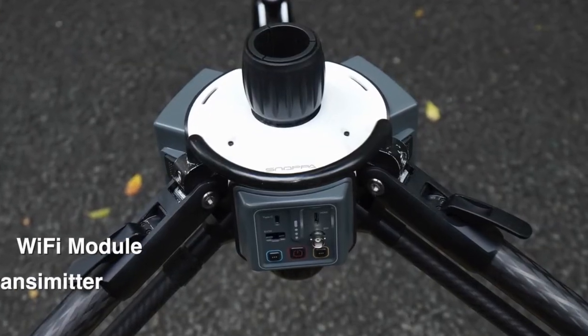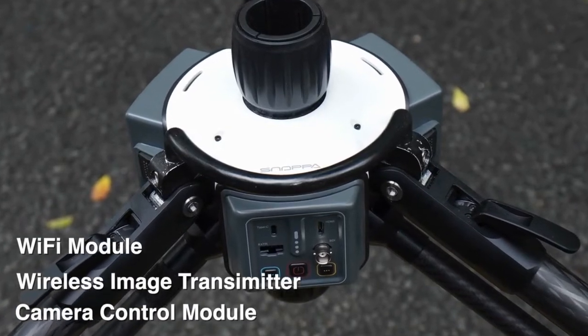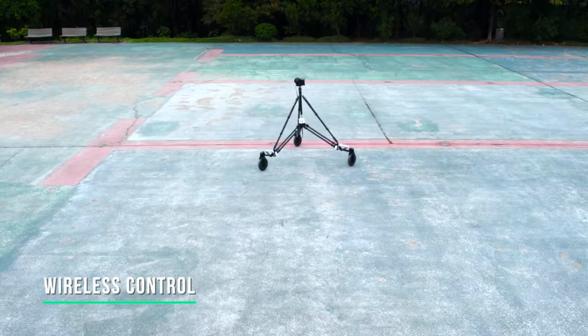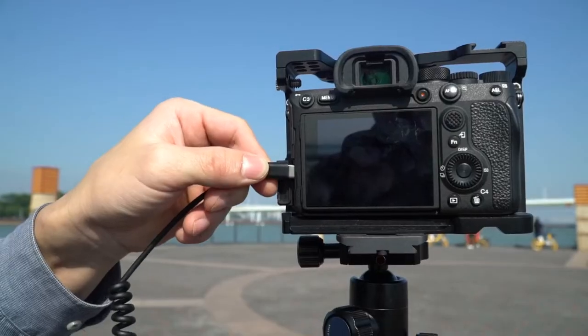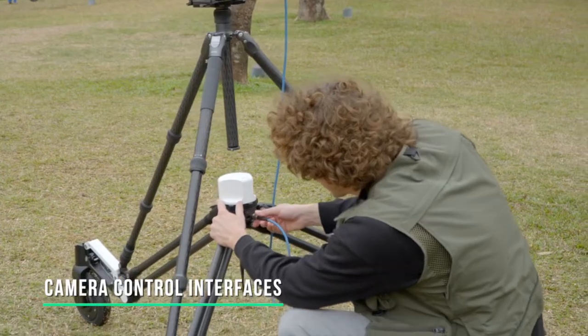Rover has a built-in Wi-Fi module, wireless image transmission module, and camera control module. The operator can use a tablet or a phone as a wireless console to remotely control Rover's movement and adjust settings. With the integrated camera interfaces, Rover can communicate with various cameras for shooting control.